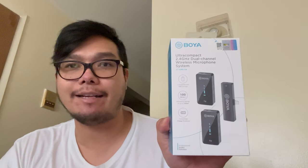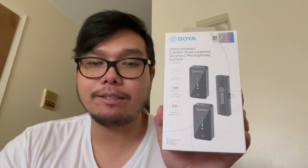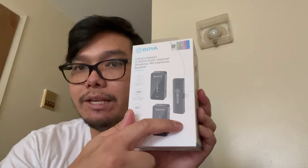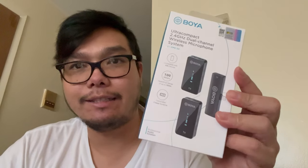Hello guys, welcome back again to another tools and gadgets. Today we are going to be reviewing the Boya XM6 S4. The Boya XM6 S4 is a 2.4 gigahertz ultra compact wireless dual channel microphone. The S4 is for iOS devices. The package consists of two transmitters and one receiver, and it provides high quality sound for all iOS devices. This kit is ideal for content creators, vloggers, live streaming, or if you're doing interviews.